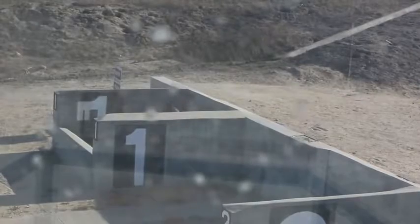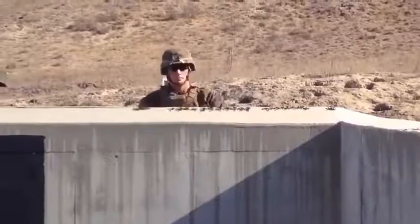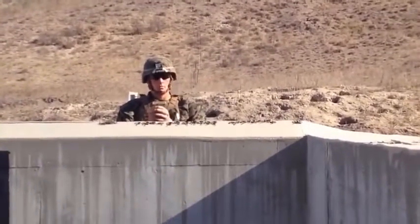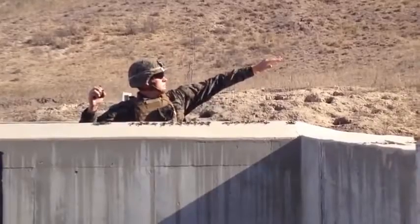Break out! Break out! Go ahead, throw! Throw! Break out! Throw! Break out! Throw! All fire!